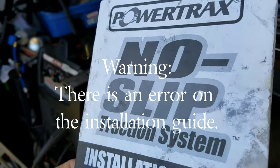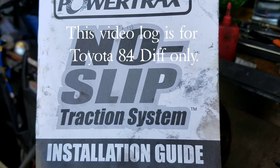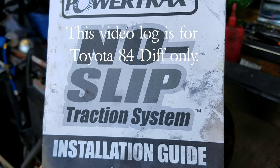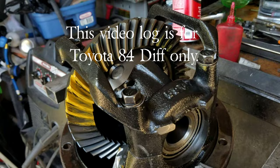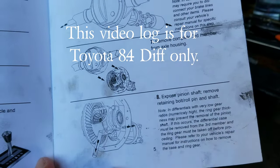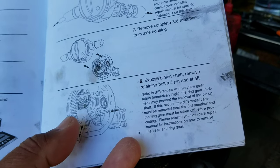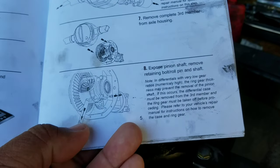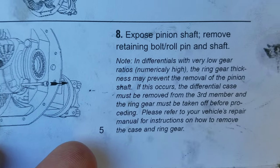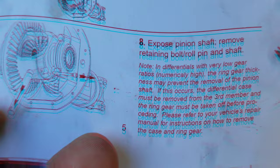Okay, so before we start, I just want to let Toyota owners know this. This is the Powertrack Snow Slip Traction System Installation Guide. It calls for us to remove the differential. Then once that's done, we can remove the pinion out of the carrier, like this. If you look here, it says exposed pinion shaft, removed retaining bolt, rope, pin, and shaft.